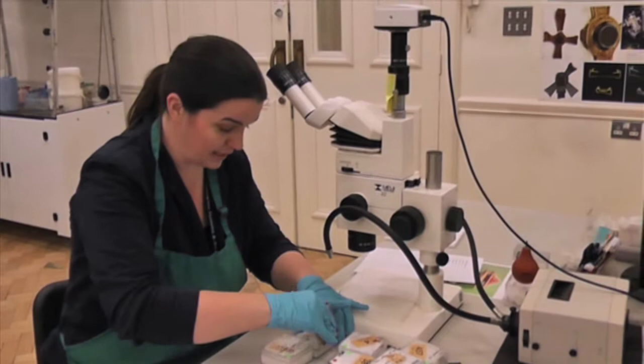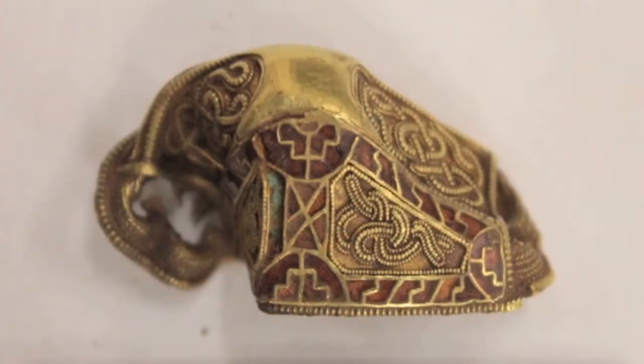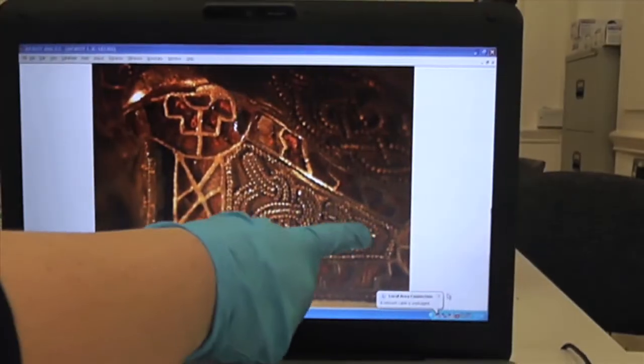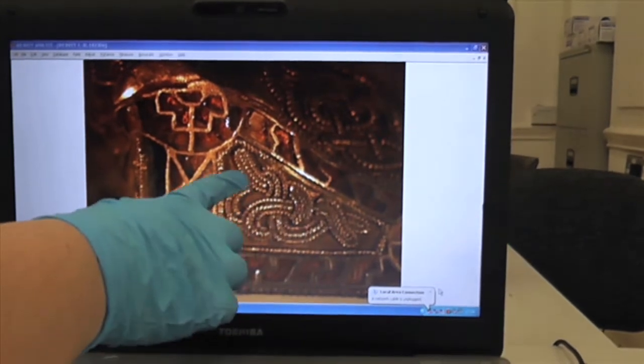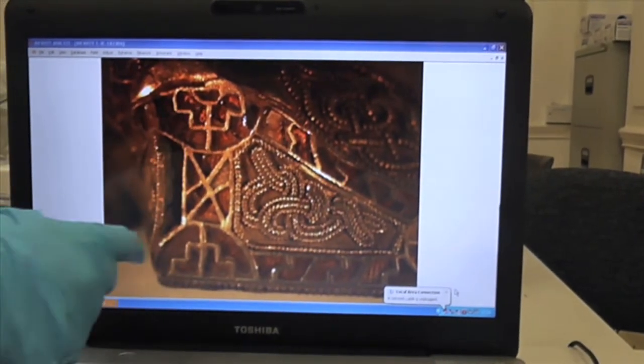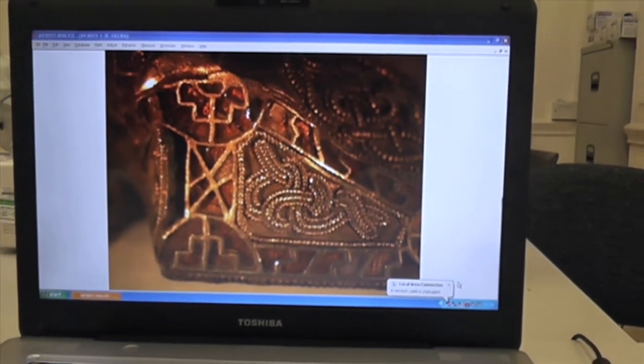This one's particularly nice — I might show you underneath the microscope. So this is a particularly lovely pommel cap. As you can see it's got both the main types of the whole design on the same object. We have both the filigree, probably a very stylised animal — maybe a snake in there — and we have the lovely very small cut garnets as well. It's quite a delicate piece for a pommel cap.